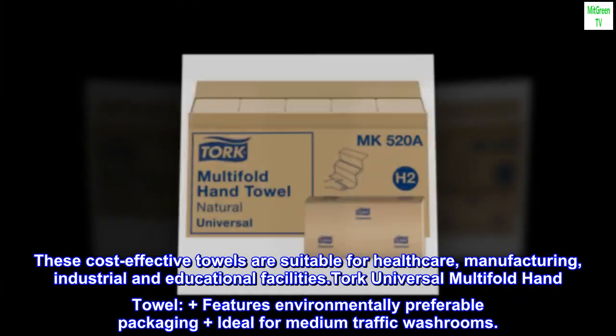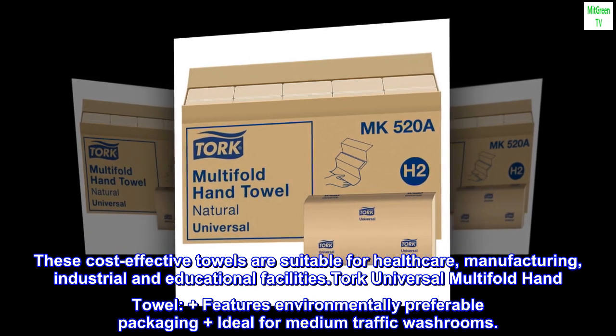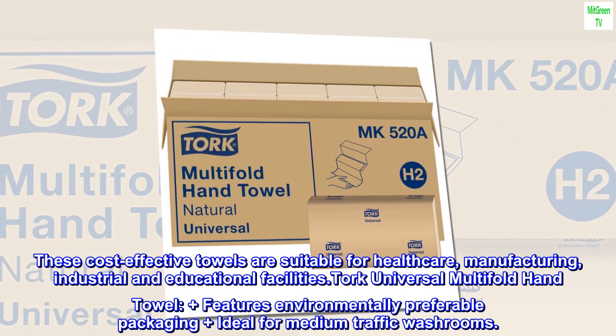Tork universal multifold hand towel plus features environmentally preferable packaging and is ideal for medium traffic washrooms.